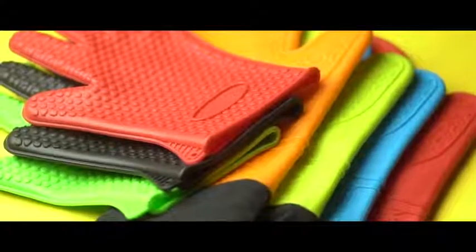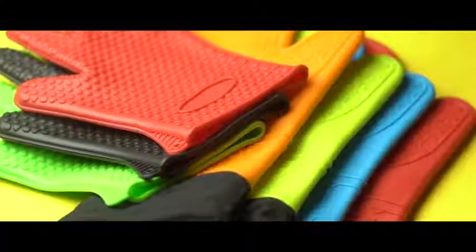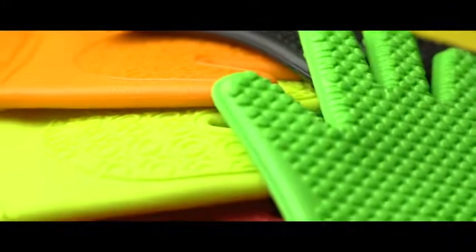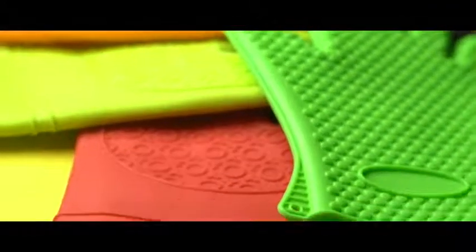Shuban heat-resistant silicone baking and barbecue grilling gloves. Like the idea of having durable, strong gloves that won't easily tear? It's time to get this so you can see what you've been missing.